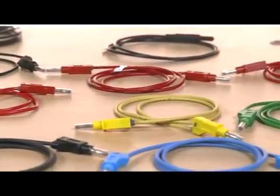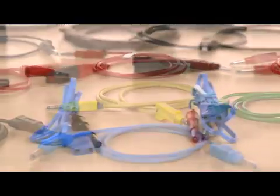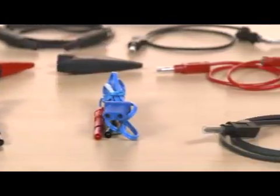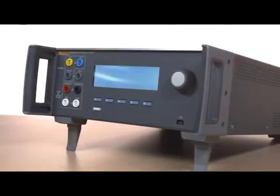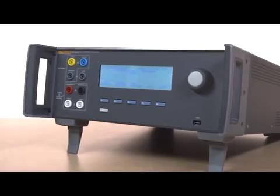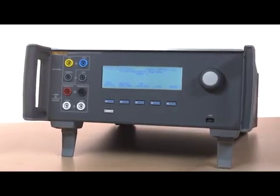Everything you need to test all critical functions of today's high-power electrosurgical units is either integrated into the design or included with the unit. There's no need for extra cables, leads, or switch boxes to test precision power, current, frequency, crest factor, and load resistance ranges.